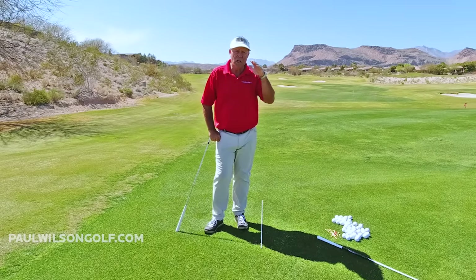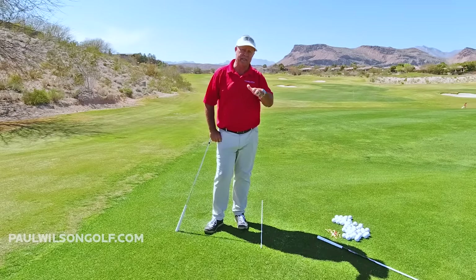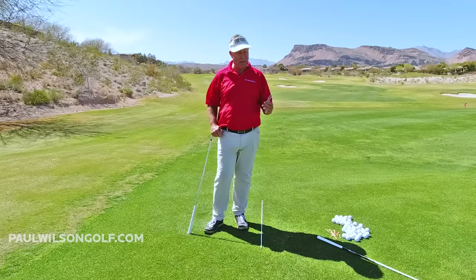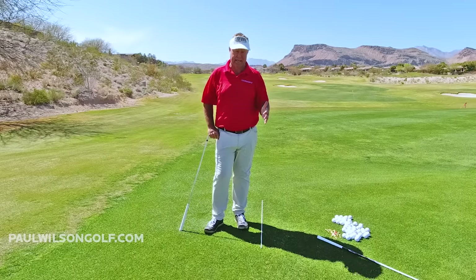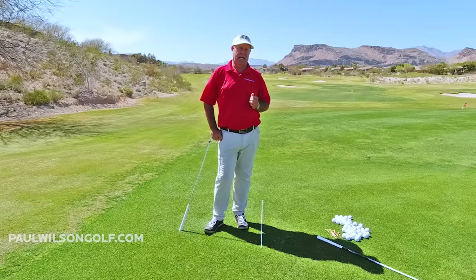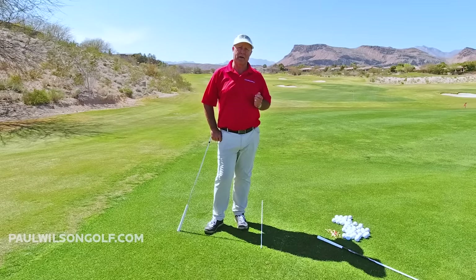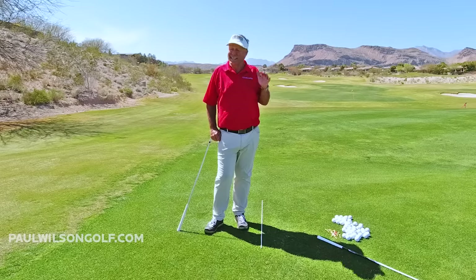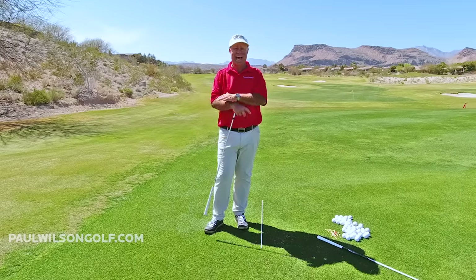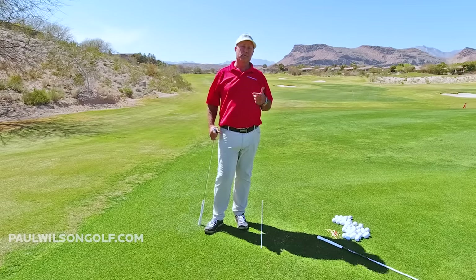The club will work up and down all on its own. When I have changed people, it is dramatic — it is night and day how good they hit the ball after they start going around and around, not up and down. I've asked people over the years and they think it goes up and down, and it does not, not purposely.